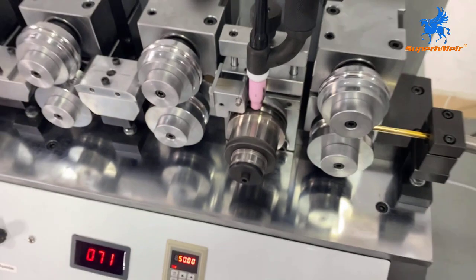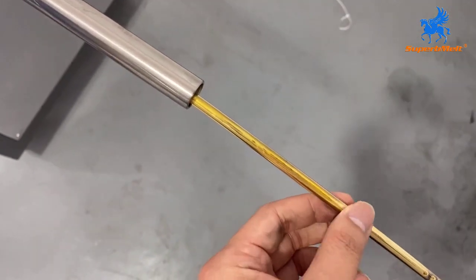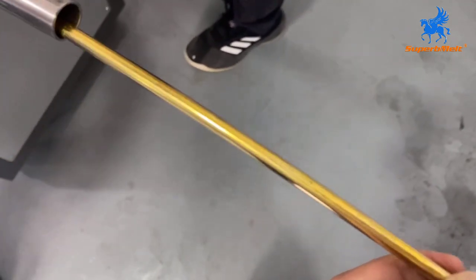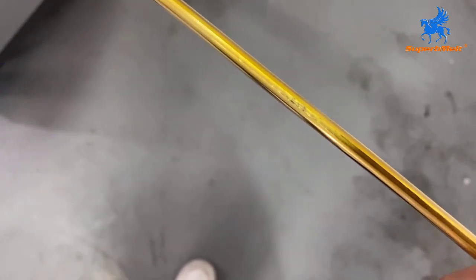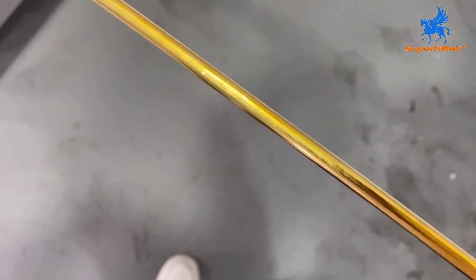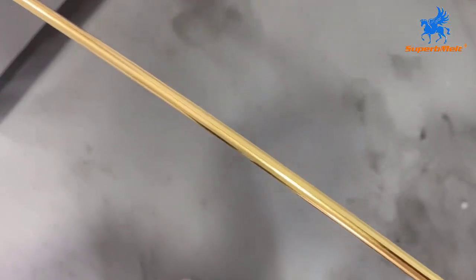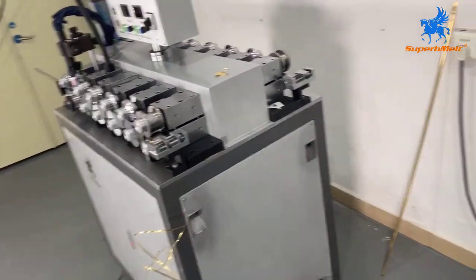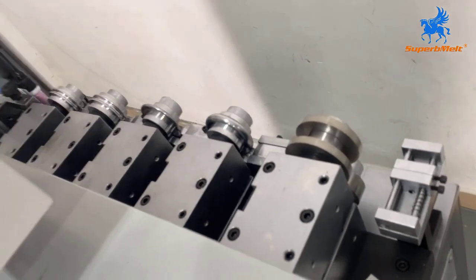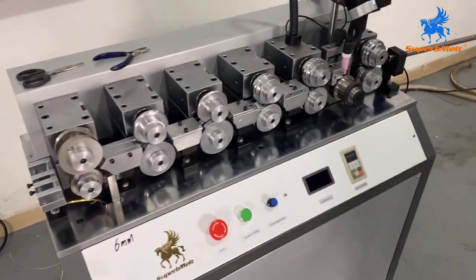Okay, we finished. Let's see the results — it was already weld done. That's the whole process. This is a single head; this one is a double head — two models for option. The diameter can be 6mm, 10mm, or 8mm. It's customized. Thank you.